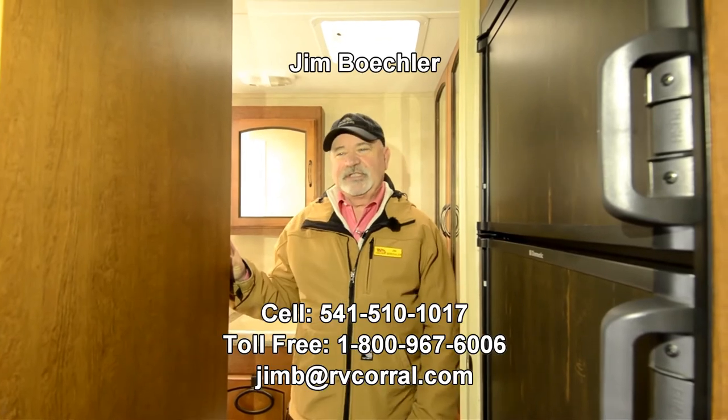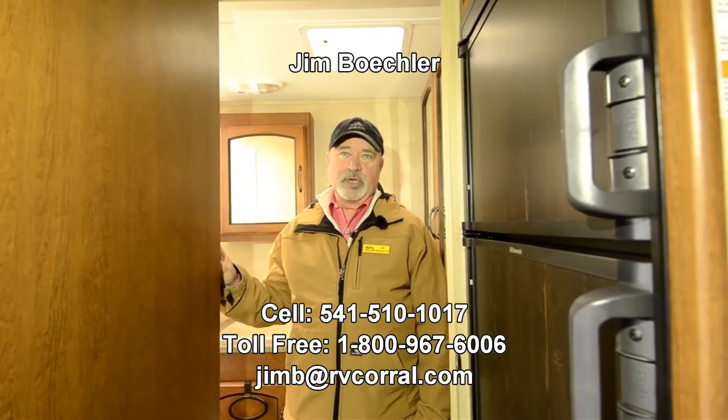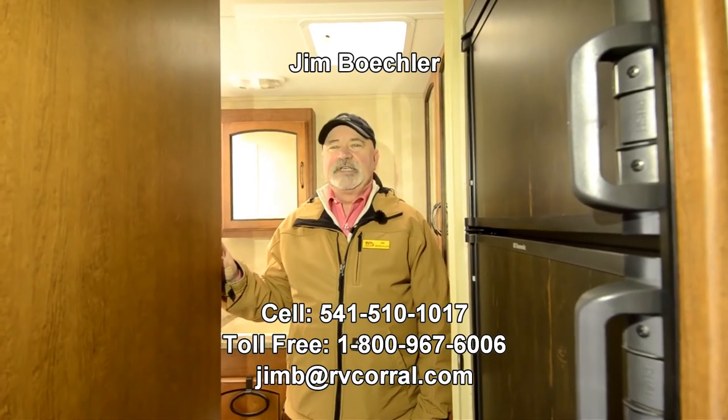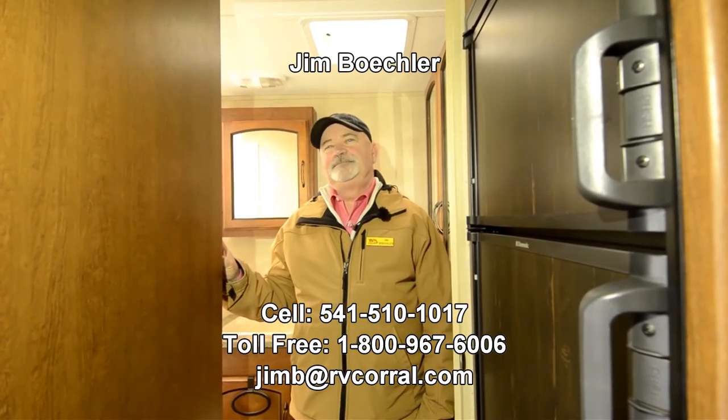Maybe you. Just give me a call if you have questions — you can reach me at 541-510-1017. Just ask for Jim and I'll be glad to help. Thanks.